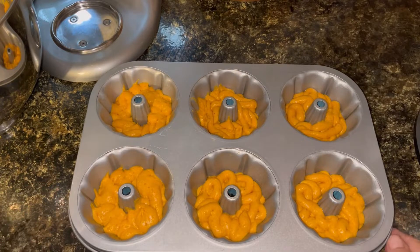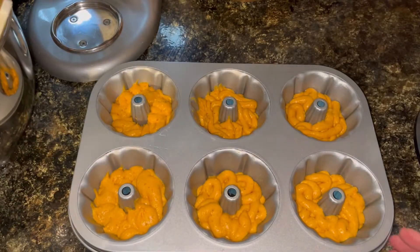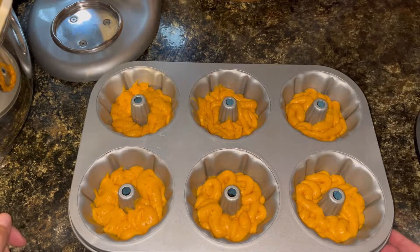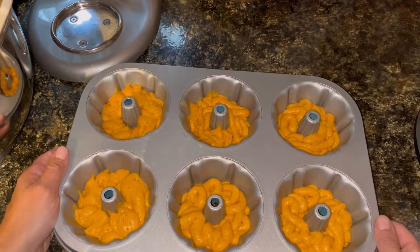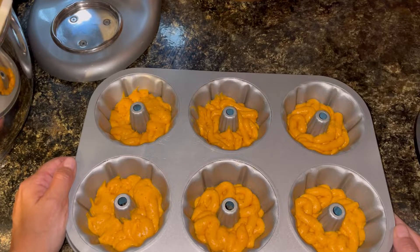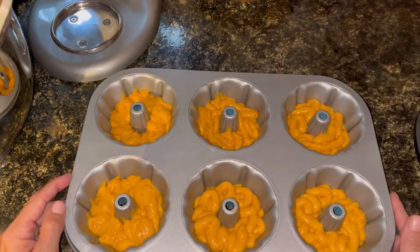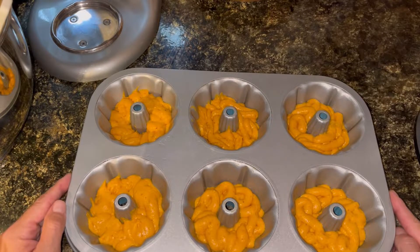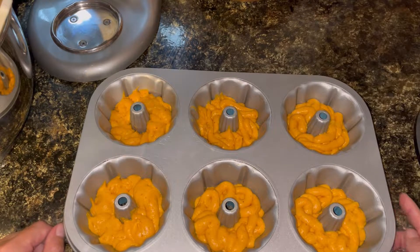I got them all filled. I do still have a bit of batter left — I don't know if I'll get six out of that, maybe four, maybe six, we'll see. I did tap these down to try to get rid of some of the swirl. But it's fine even if they come out swirly — as long as they taste good. So this goes in the oven, preheated to 400°F for eight to ten minutes. I'll probably go with eight and see where they're at.